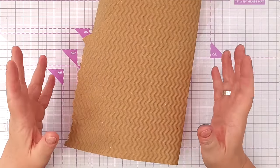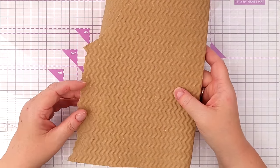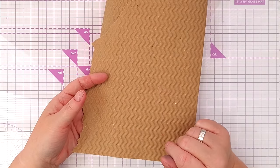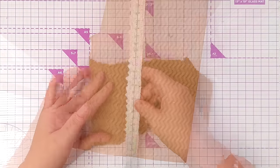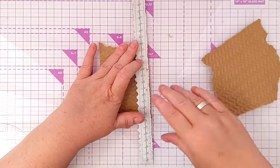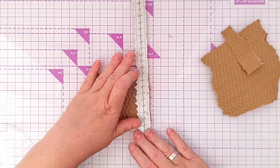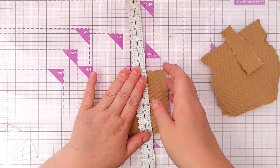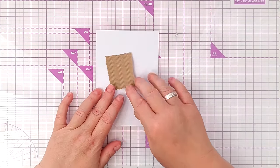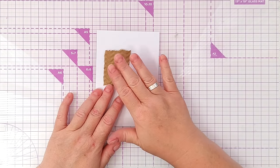I've got here some brown paper packaging that came with something we ordered recently and I kept it because I really liked it. It's got this zigzaggy embossing on it and I thought it'd be great to use on the front of a card, so I'll take a little bit and use my torn edge ruler to tear a rectangular — sort of square-y rectangular — shape. It's going to sit on my card front about there. There are two sides to this; one is a slightly richer brown than the other and I'm going to use that side.